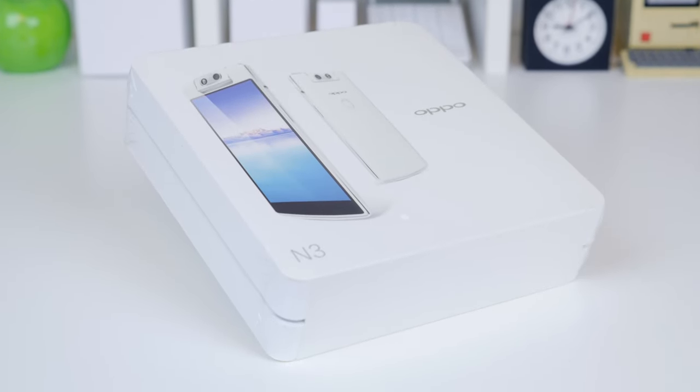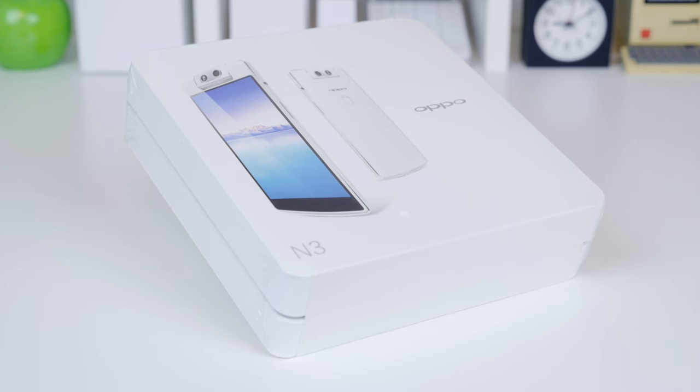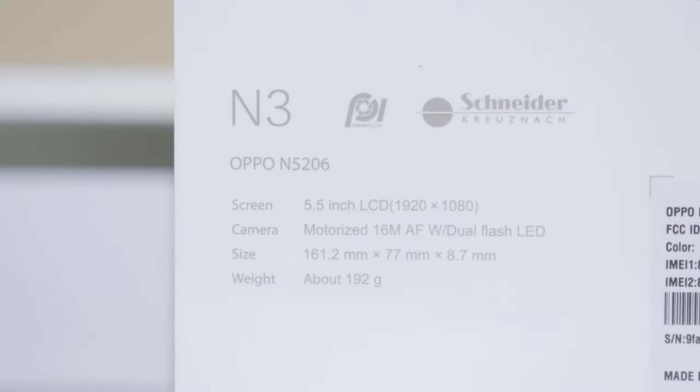There are a lot of cool features I haven't seen before on the Oppo N3. To start out, the N3 has a 5.5 inch 1920x1080 resolution display, a motorized 16 megapixel Schneider lens camera which can rotate 260 degrees and also has dual LED flash.